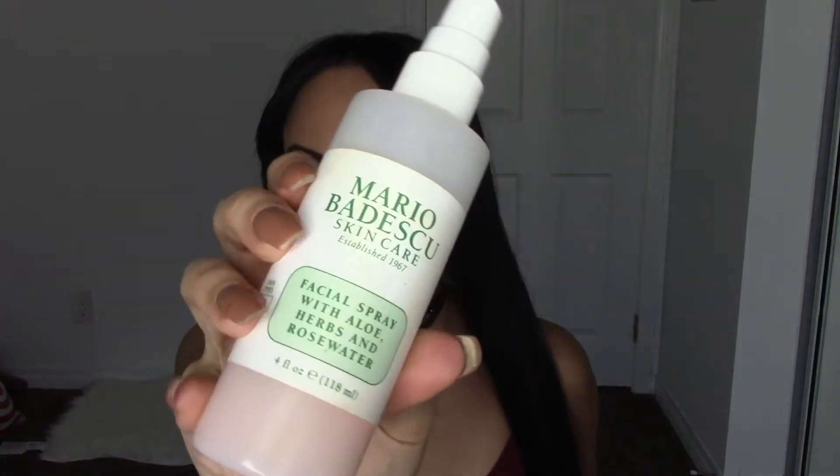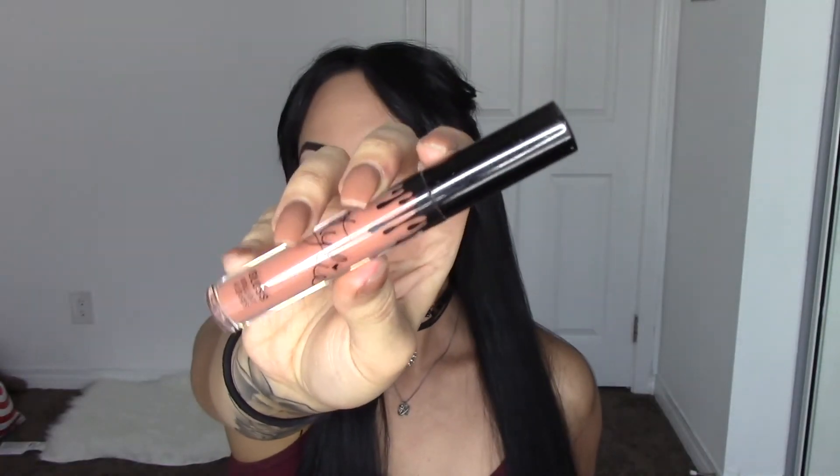For brows I'm also using the Anastasia Beverly Hills Clear Brow Gel. If you guys have a favorite brow gel please leave it down below because I'm almost finished with this one and want to try a new one. For setting spray I'm using the Mario Badescu Rose Water Spray, and finally for lip gloss I'm using the Kylie Cosmetics lip gloss. Thanks for watching, bye!